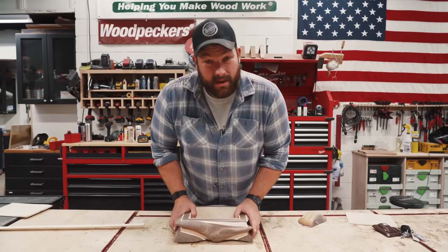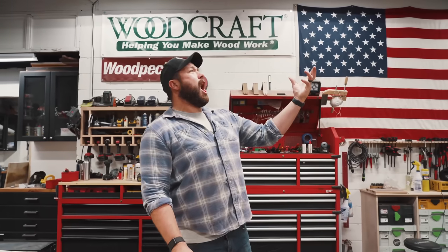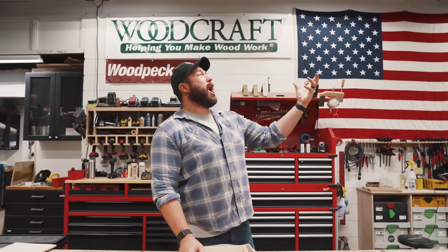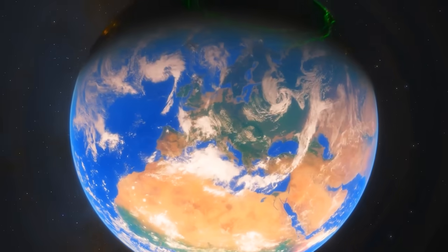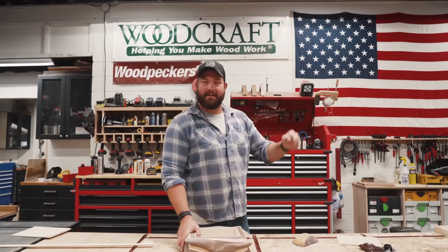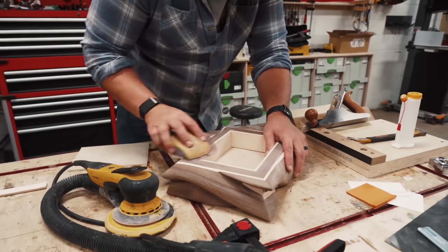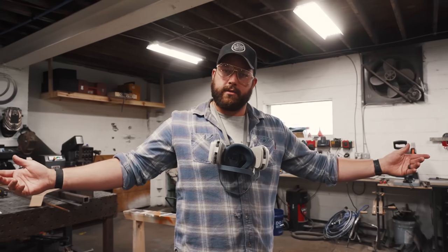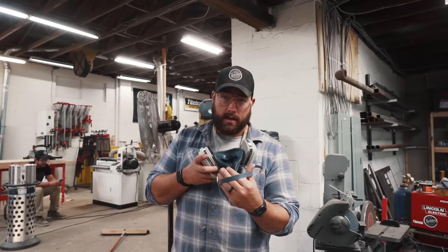A little bit more sanding and we're gonna get some finish on this thing. And now as we always do, we thank Ron for showing up today. Thanks Ron. And now let us spray.